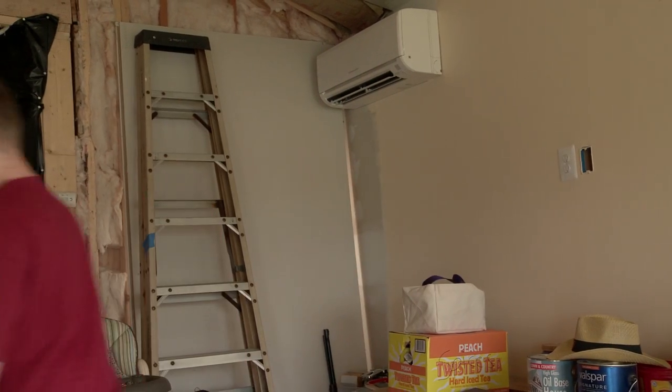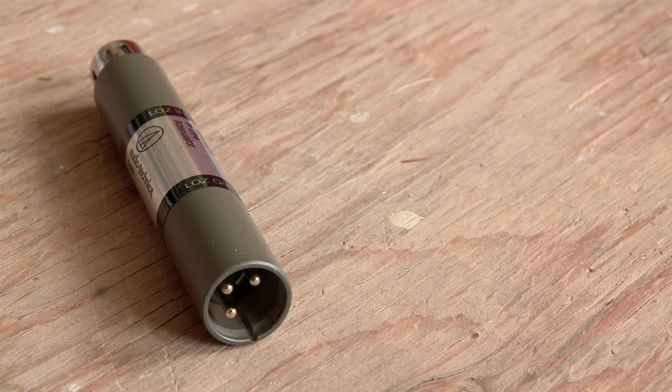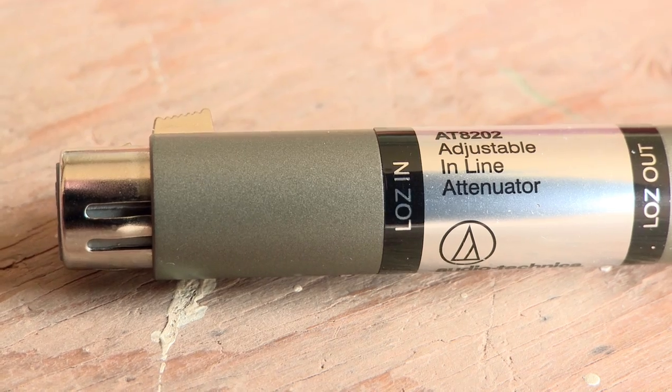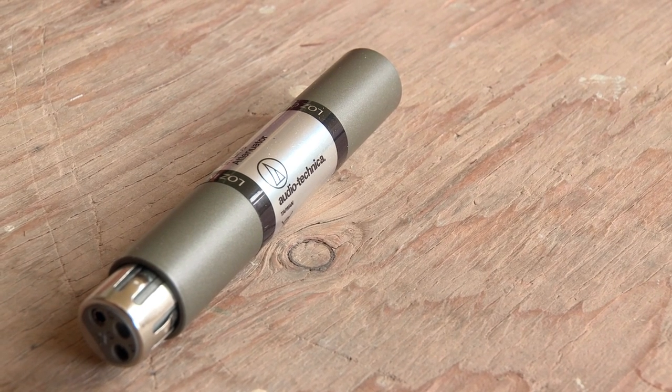What I'm going to do is take this CD player, hook a cable into the camera, and record it with this thing in line. I'm going to record 30 seconds of each. There's a 10 decibel adjustment, a 20 decibel, and a 30 decibel attenuation. I'm going to record all three and then see how good the quality is versus when this thing's not in line. I'm also going to compare whether it's actually 10, 20, or 30 decibels by using the audio mixer. Let's get started.